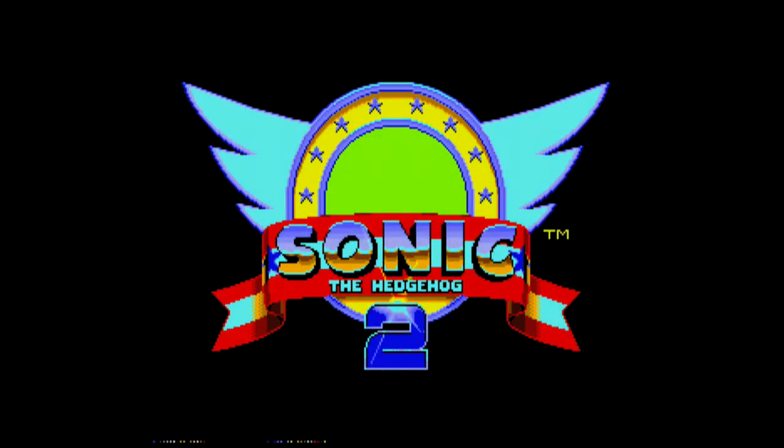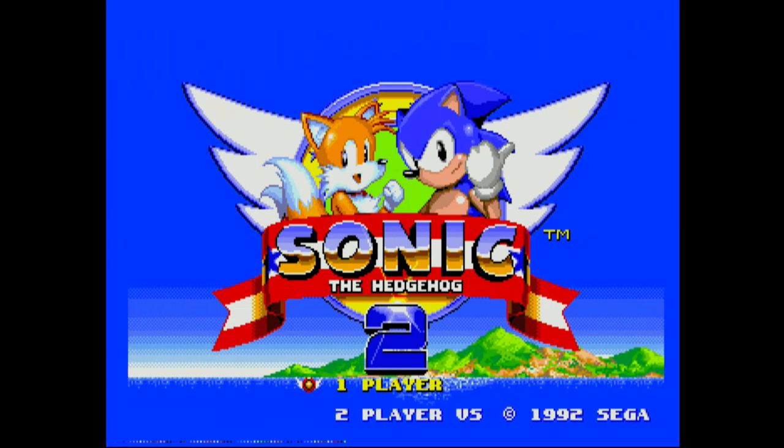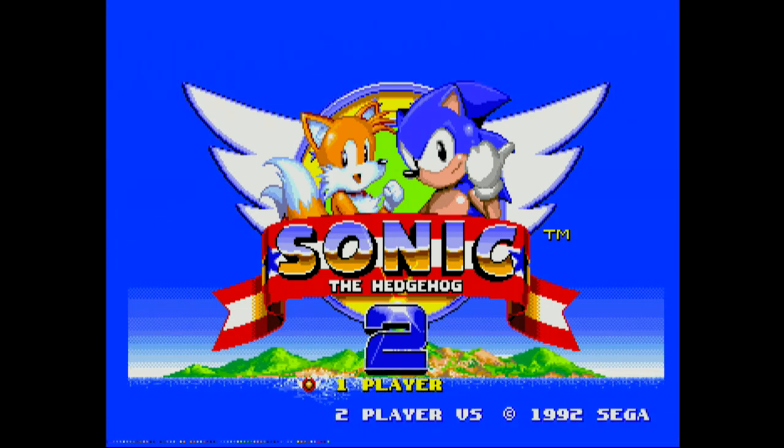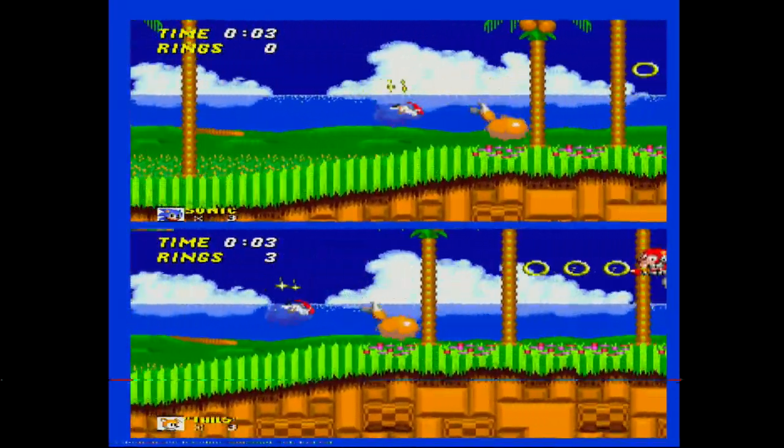Let's move up a generation to the Sega Genesis and Sonic the Hedgehog 2. One thing I do want you to notice at the bottom of the screen is that overscan — kind of like what we had on the left-hand side for the Famicom. It's one of those things I wish there was a mask or some way to eliminate that from being an issue.